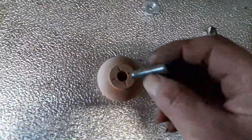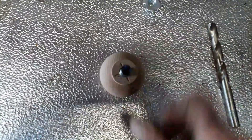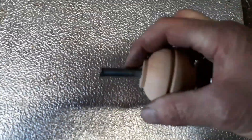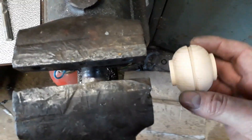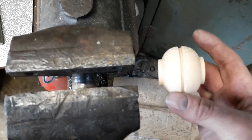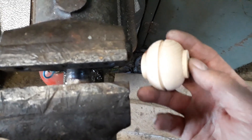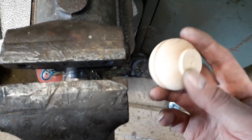Once I'd done that, I screwed a piece of threaded bar into this part and mounted that on my electric drill. Once I had it mounted on the electric drill, I put the drill into the clamps of the device and switched it on.